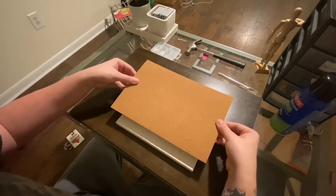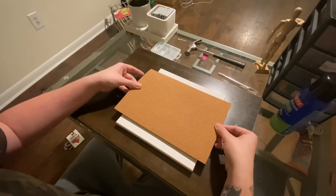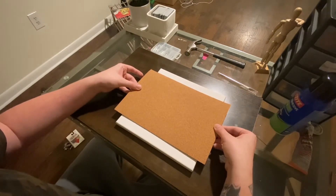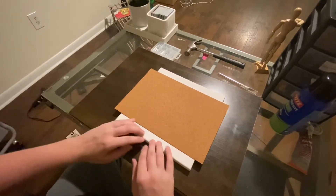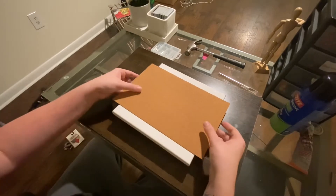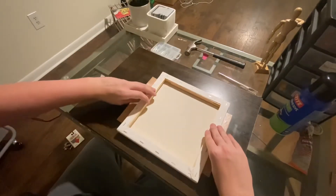I'm not going to have enough for the full canvas, so I think I'm just going to center it. Maybe up here I can do like a text or something — some type of customization to it.